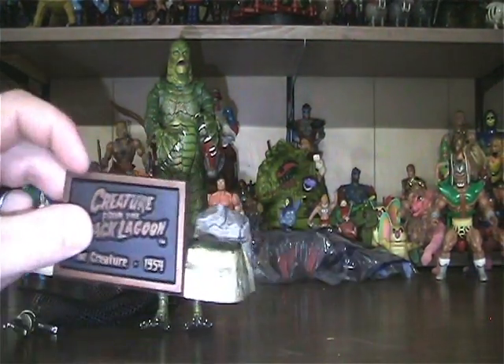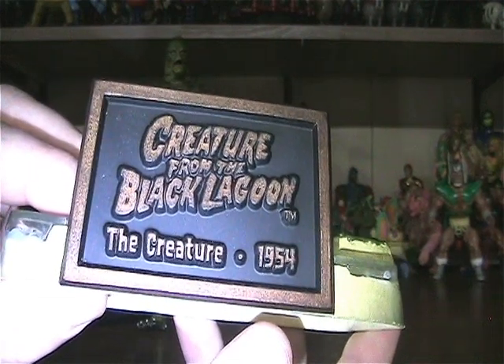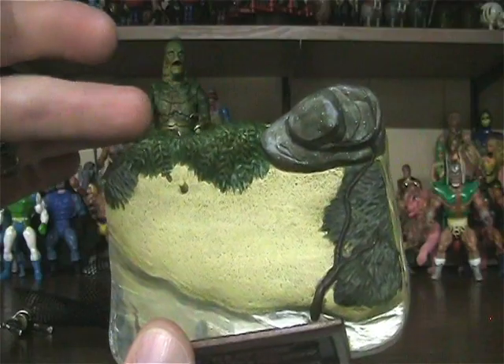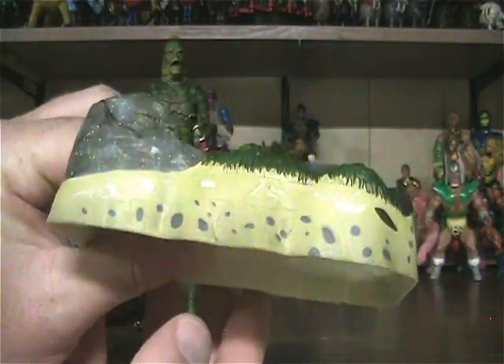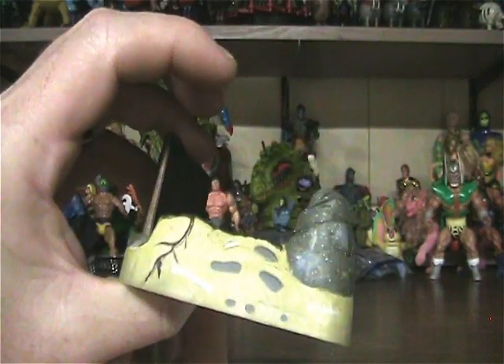And the base — it says 'Creature from the Black Lagoon, The Creature, 1954,' and at the bottom '1999, Sideshow Inc.' Some nice details of the foliage or rock — like tree vine maybe, some grass, and a nice little clear plastic down here that represents water. Pretty cool little detail. On the back it has some painted-on rock type details as well.